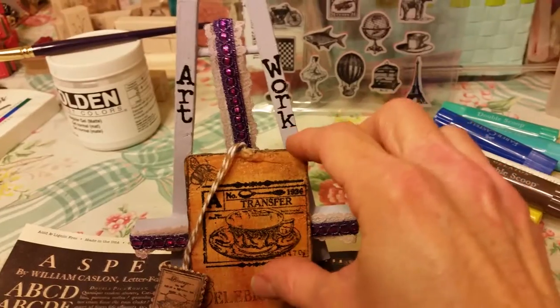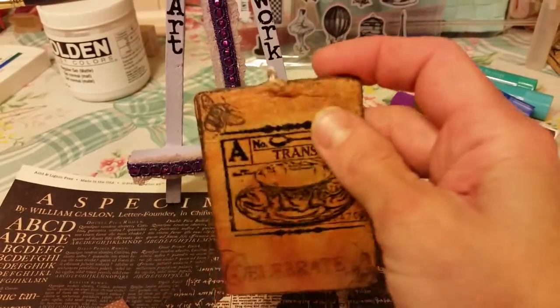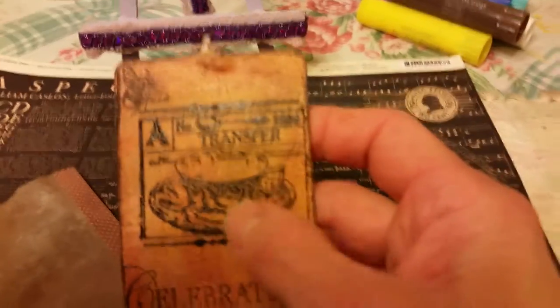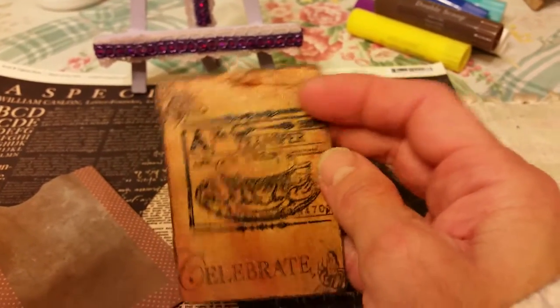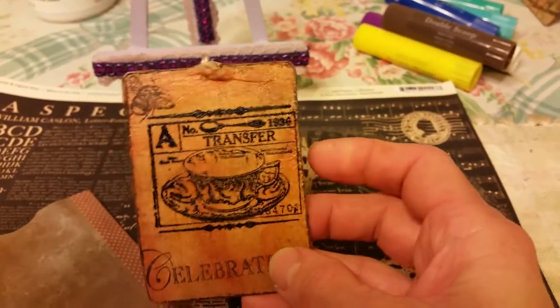The ATC is also made out of tea bags — two tea bags and chipboard. I took chipboard, used some gel medium, and used the tea bag to attach it to the chipboard. I stamped and embossed the stamp in black.